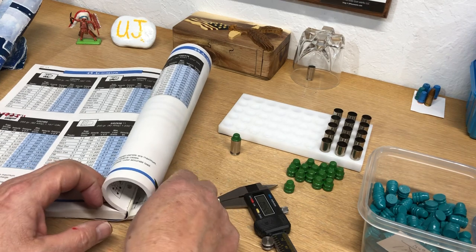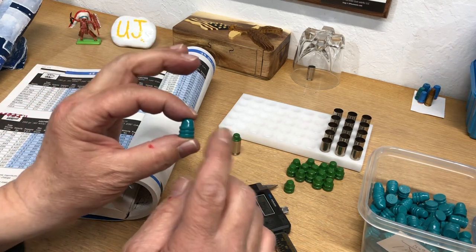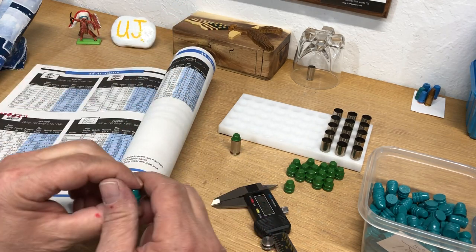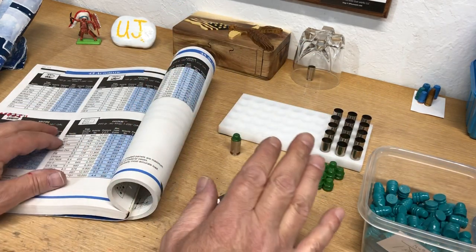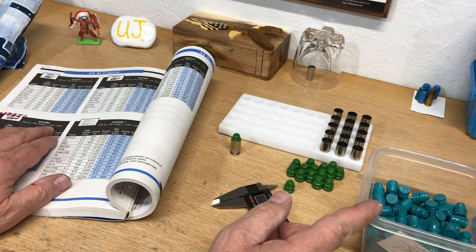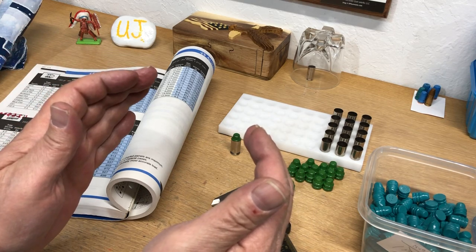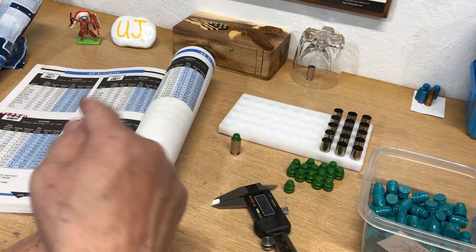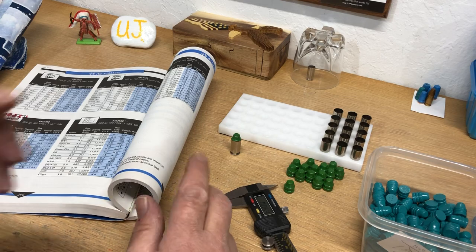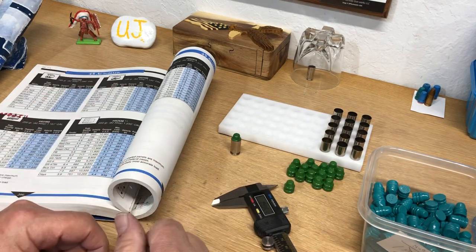I've been through this before because I have a Lyman mold and Lyman manual — this one is the 452-460 — and it says overall length 1.161. If you ever seated this bullet at 1.161, you would see that the brass is hanging off over the shoulder of the bullet. Same deal, and I knew this was wrong right off the bat.